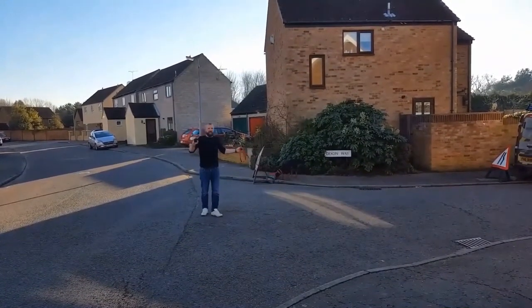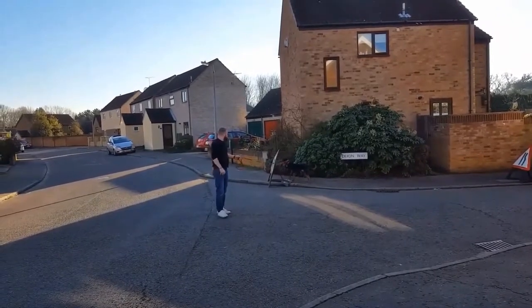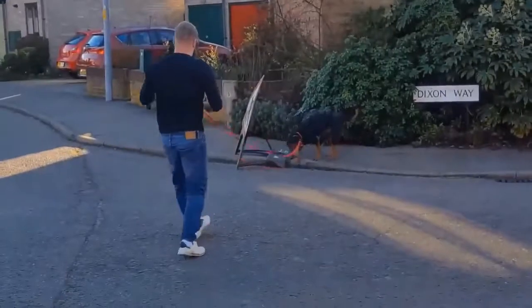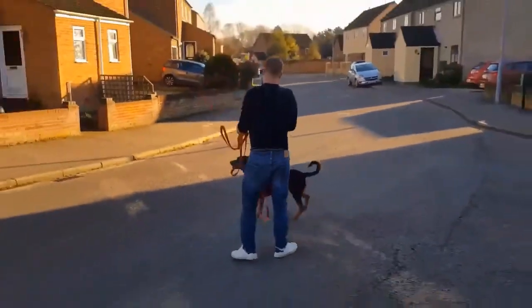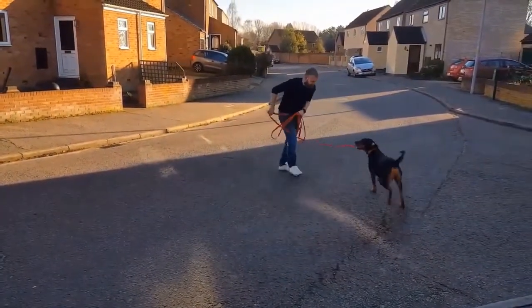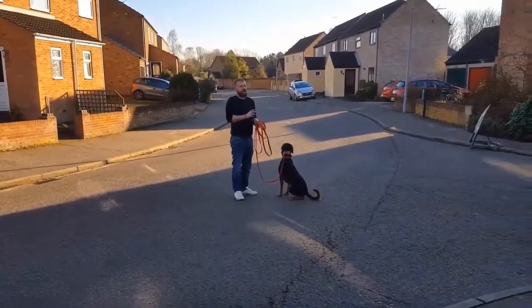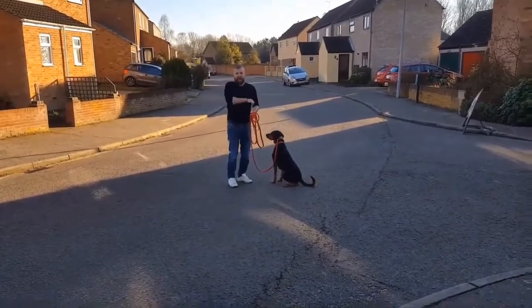In non-distracting environments right now, for the next two weeks you can do this over and over again. Very important — when he comes all the way back. Otherwise what will happen is he'll learn to come back to you to turn off the e-collar, but the way he's trying to do it is he'll come and then go straight off.